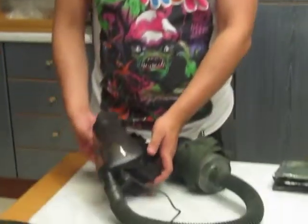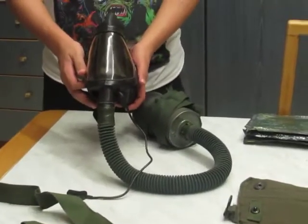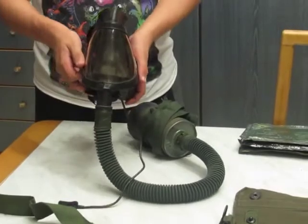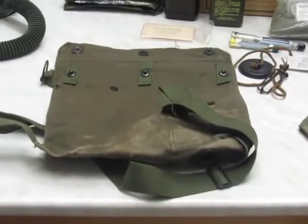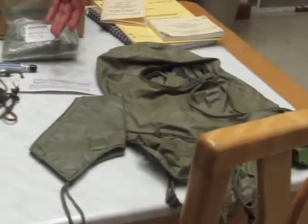The first item in this box was the M25A1 tank crew respirator, along with its related carrier, hood, and waterproofing equipment.